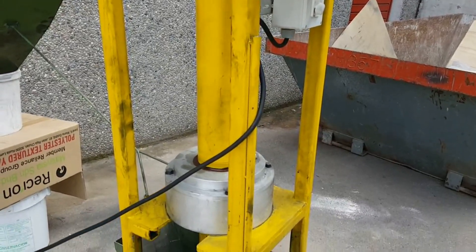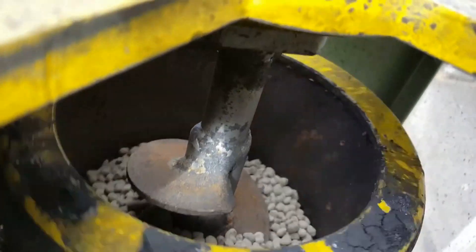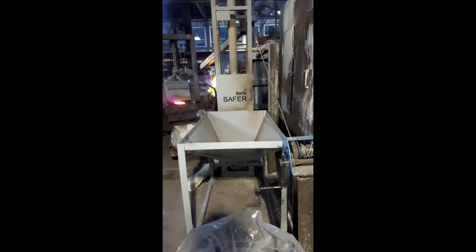Thou shall take into account that there are a lot of different types of designs for the auger elevator, for every area of use — in foundries, for food, for sewage sludge, etc.